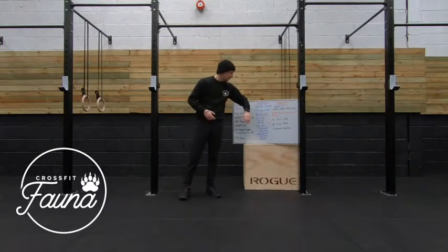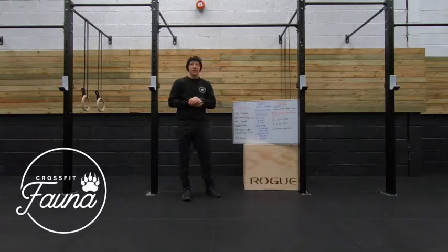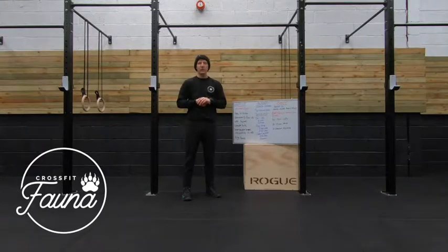So you'll be doing this seven times. Whilst you're not doing that, you're going to be completing as many shuttle runs as you can, being 10 meters in distance each, and your score today will be the amount of shuttle runs you complete. Hopefully that does make sense.